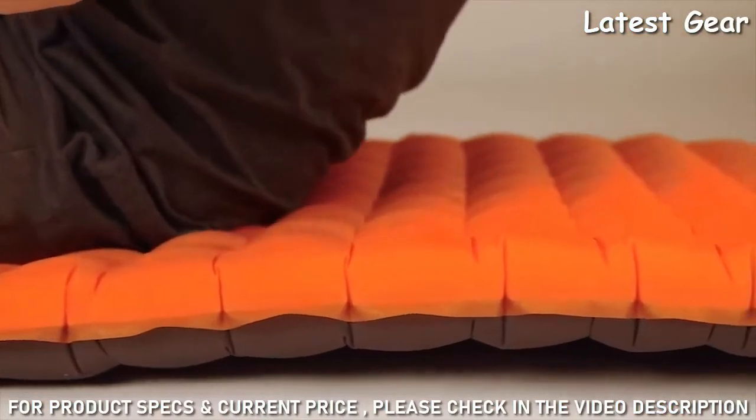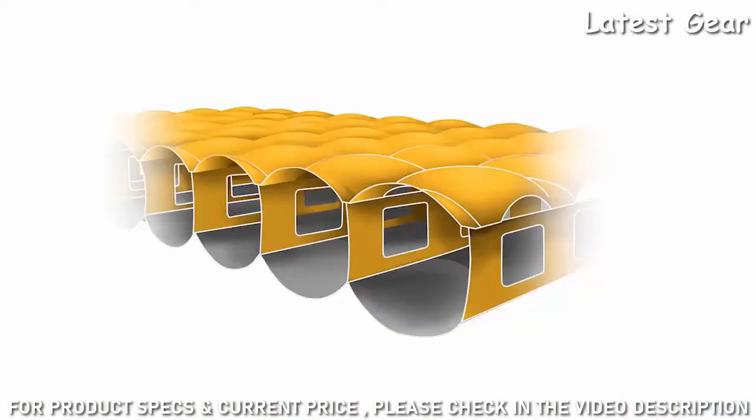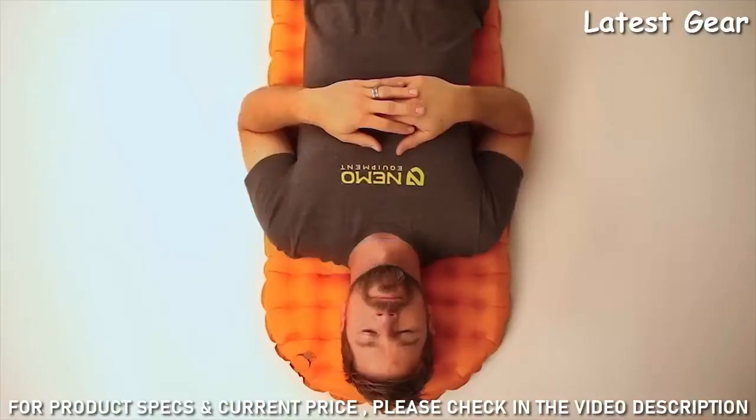Designed for unparalleled stability and weight distribution, space frame baffles are engineered to keep the top and bottom layers connected with low stretch fabric trusses supporting your body evenly to avoid that waterbed feeling.